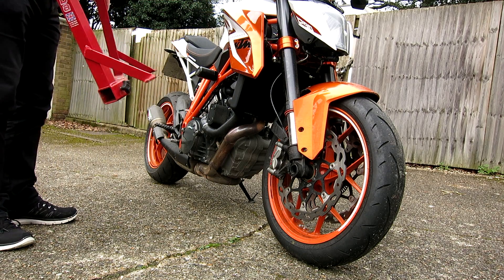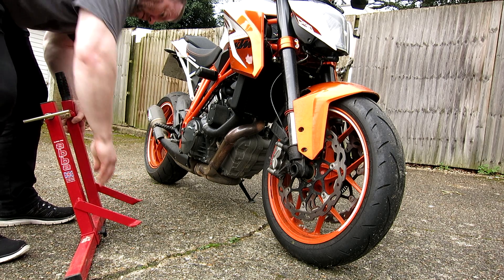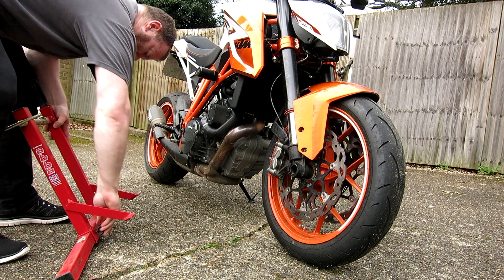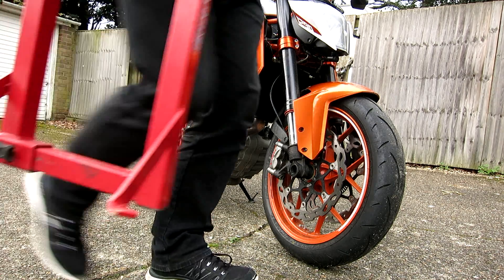Once it's out, for storage, just slide it back together. Tighten the bottom a little bit, tighten the top a little bit, and it basically is going to stay in that shape and off you go.